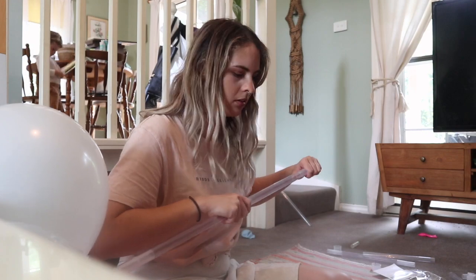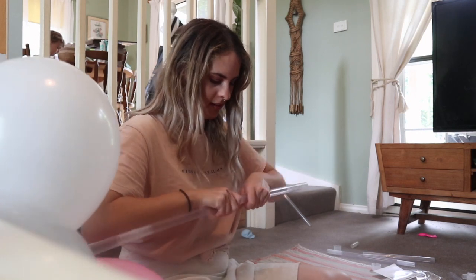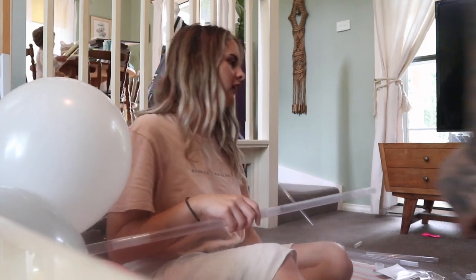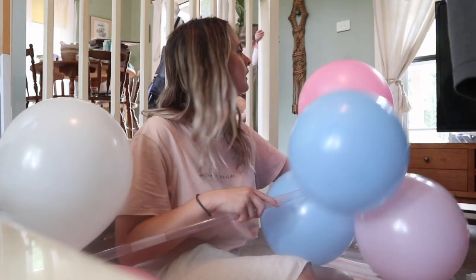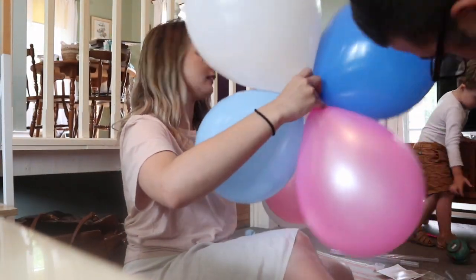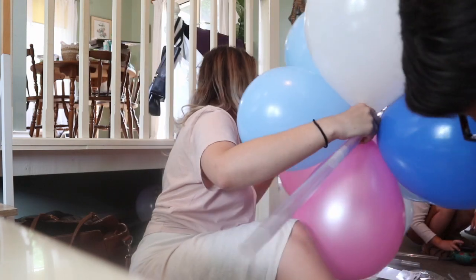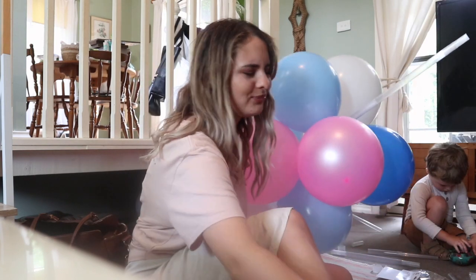It was a little bit confusing at first, but all you have to basically do is connect the balloons to the little caps that it provides you, and then you just connect them onto the tubing. You do need somebody to help you connect it to the table because it has these clamps, and getting it outside was a bit of a challenge.